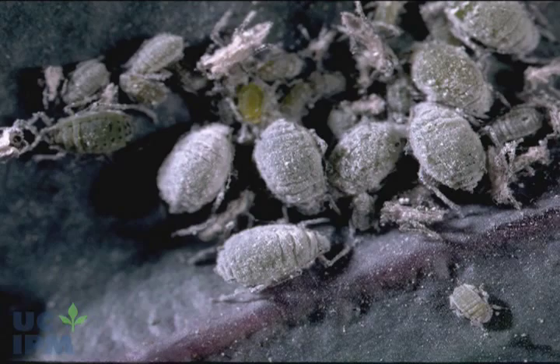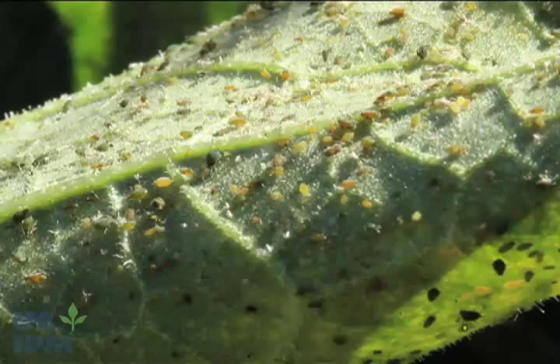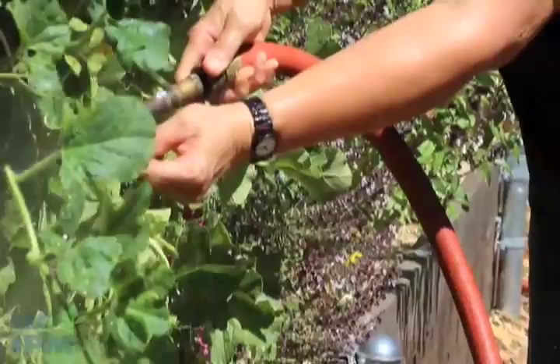Do you have large numbers of aphids on your garden plants? Before you grab a pesticide, try hosing them off with water. Hosing off aphids is one of the best ways to reduce their numbers while protecting your plants and the environment.